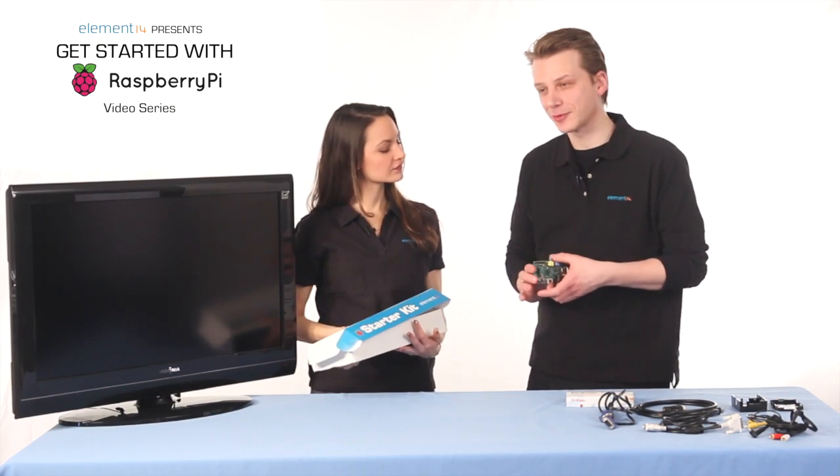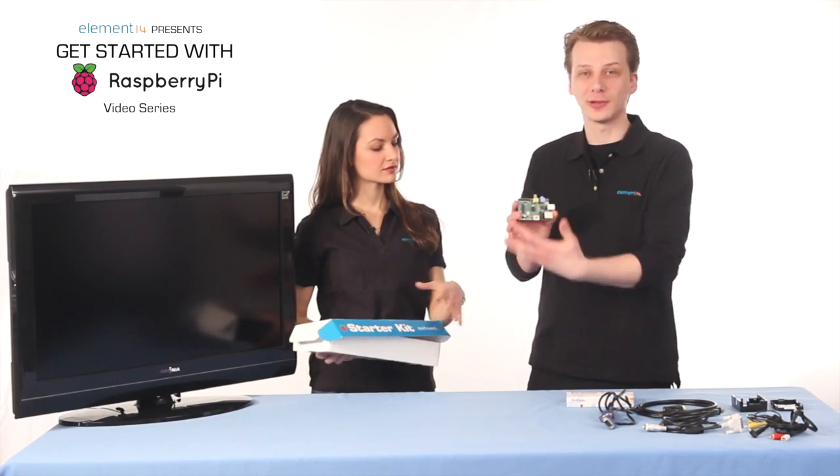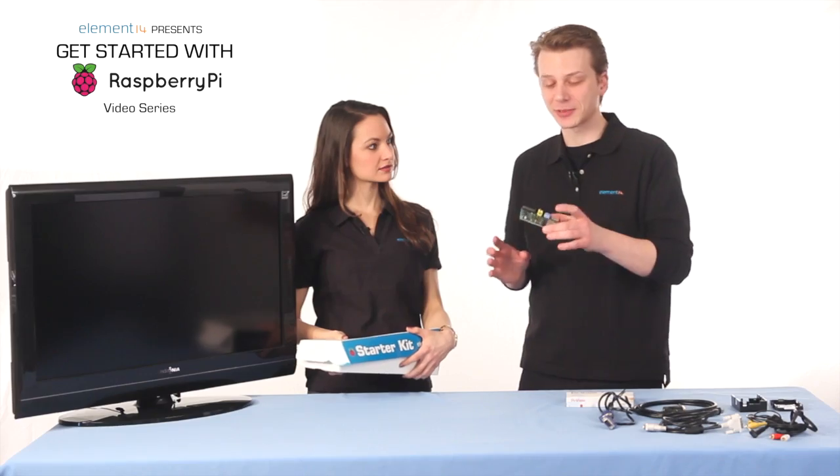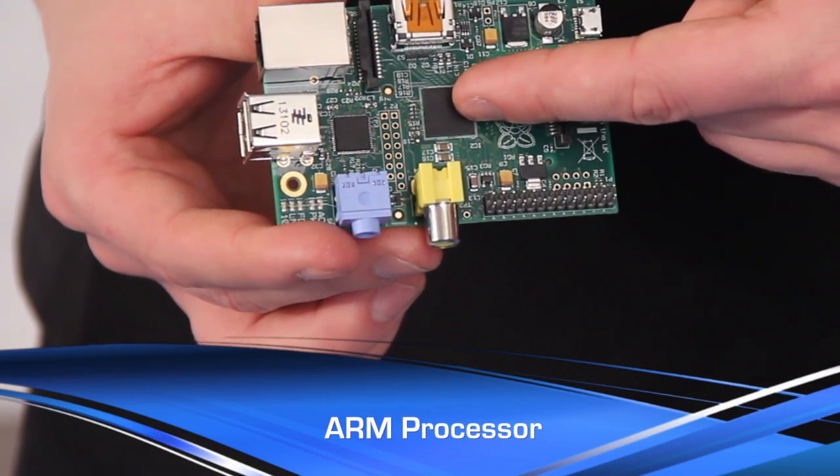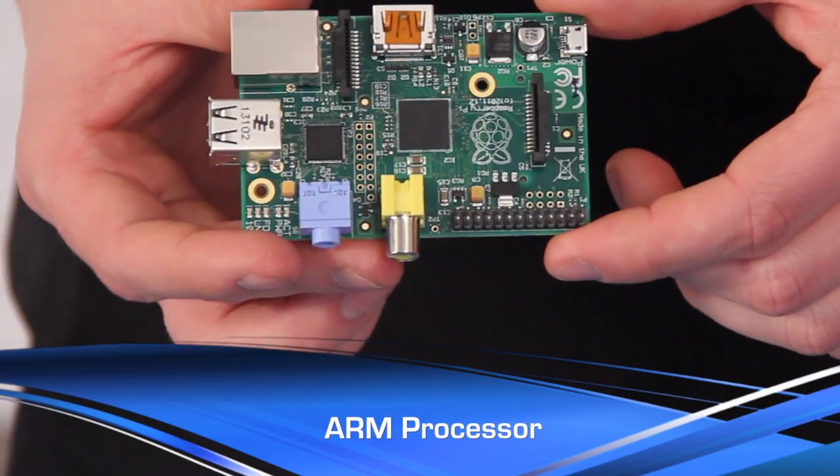The Raspberry Pi is a single-board computer that has everything you need all in one spot. As you can see, it's a bare circuit board and you're going to want to protect it. But before we put it in its case, we're going to take a look at all of its components. At the core of the Raspberry Pi is an ARM processor — the same type of processor used in a lot of modern devices, from tablets to smartphones.